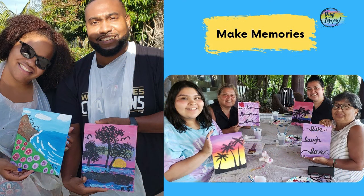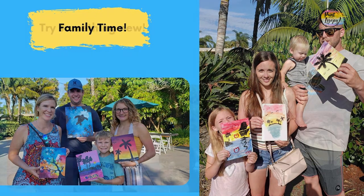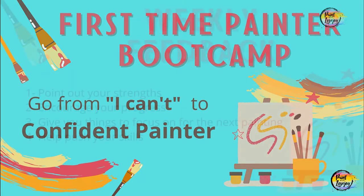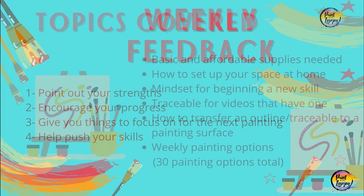I am thrilled and so honored to help so many people find their inner confident painter. For that first time painter bootcamp, this is a four week bootcamp, and I'm going to take you from I can't or I'm not creative into a confident painter. You will be getting weekly feedback from me on your artwork. I'm going to acknowledge the places where your strengths are and what you're doing really well, and I'm also going to see the places where maybe you should try something different for the next painting, or maybe relax a little bit more. I'm going to be able to observe those places to push you and help you grow tremendously in the four weeks we'll be doing this bootcamp.